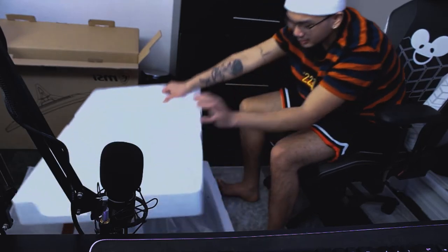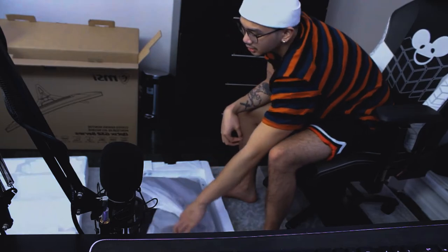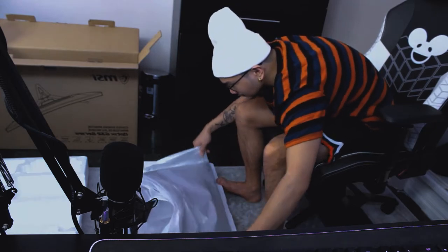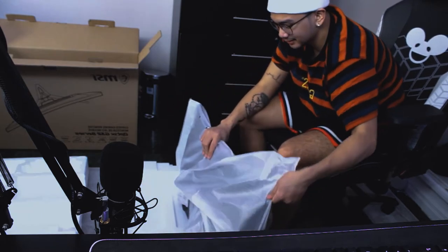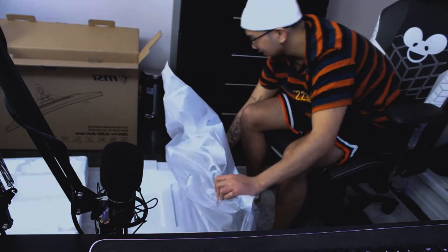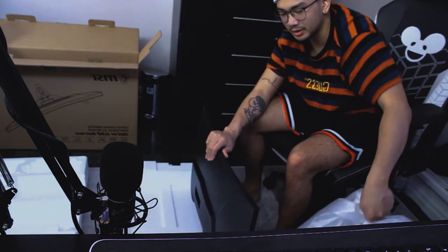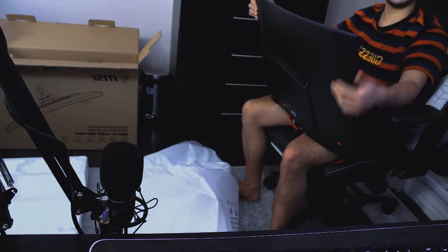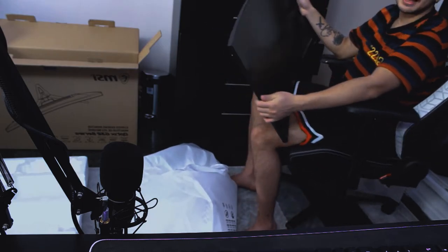And here goes the magic. Here we go. I don't want to break this — it's 400 bucks, bro. This is my CPU right here — this is my Ryzen 5 3600X. It's huge, it's a 32-inch, and I like it. Me likey.